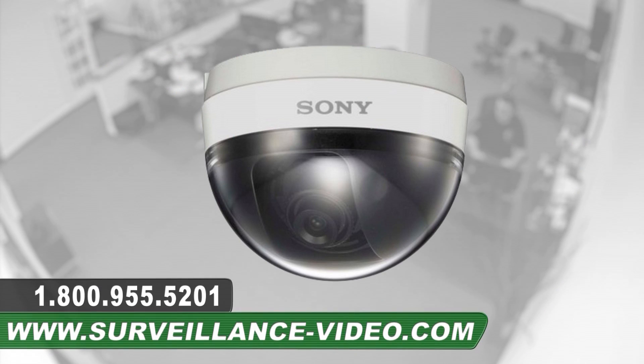The SSC-N13A camera from Sony. For more information about this product, you can visit our website at www.surveillance-video.com, or you can call us at 1-800-955-5201.